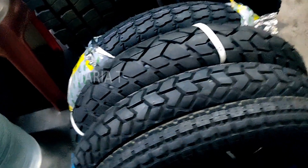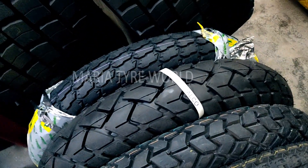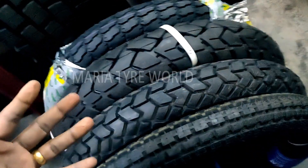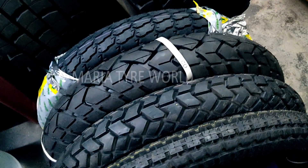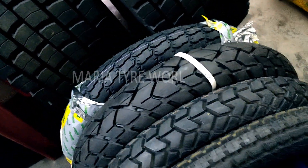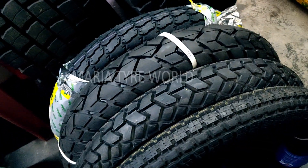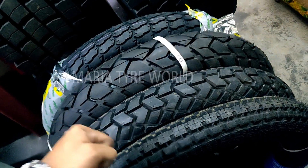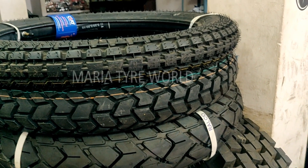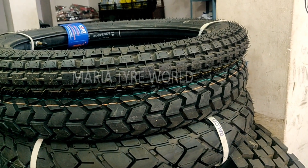Hi guys, welcome to my channel. Today we'll be discussing tire size options available for your Bullet 350, Royal Enfield Electra, and Royal Enfield Standard. These bikes come with the stock size of 325/19 to the front and 325/19 to the rear. It's typically a tire-tube set option that comes with the bike with spoke wheels. If you want to upgrade to alloy wheels and tubeless tires, they are available in aftermarket 19-inch wheels.